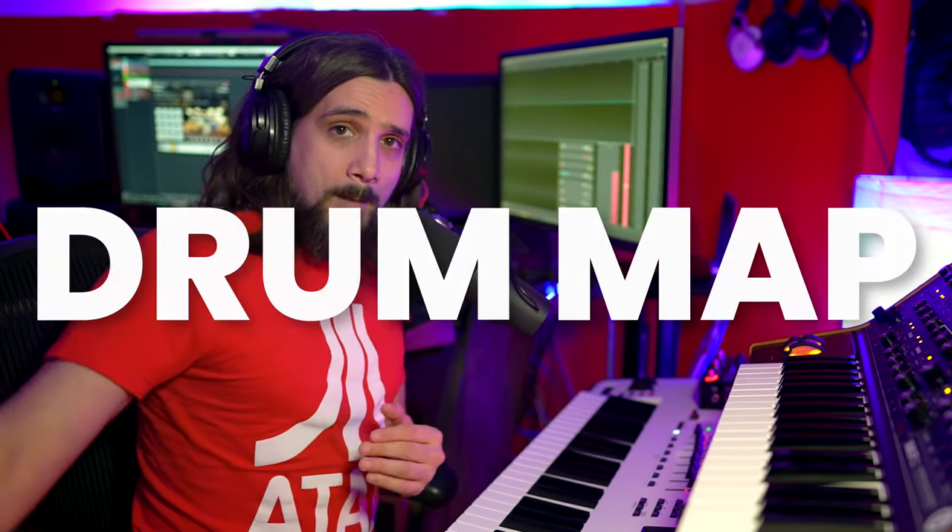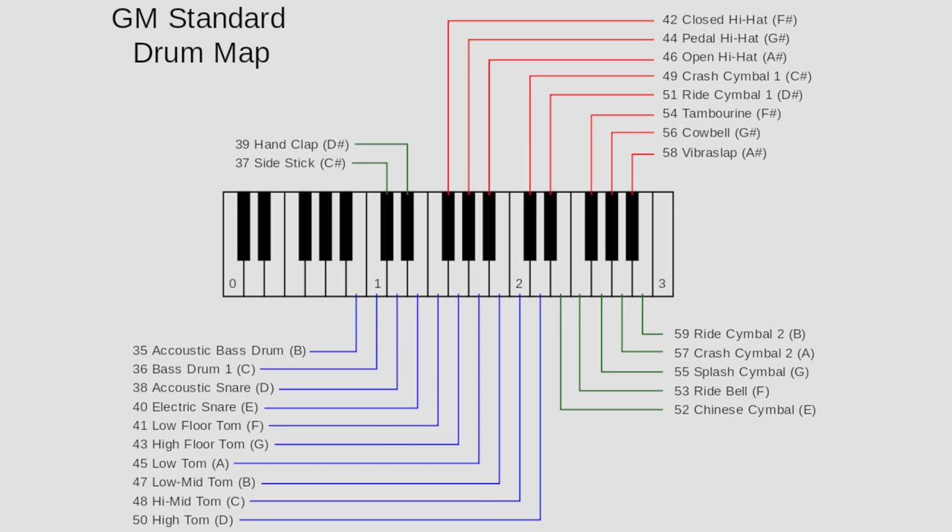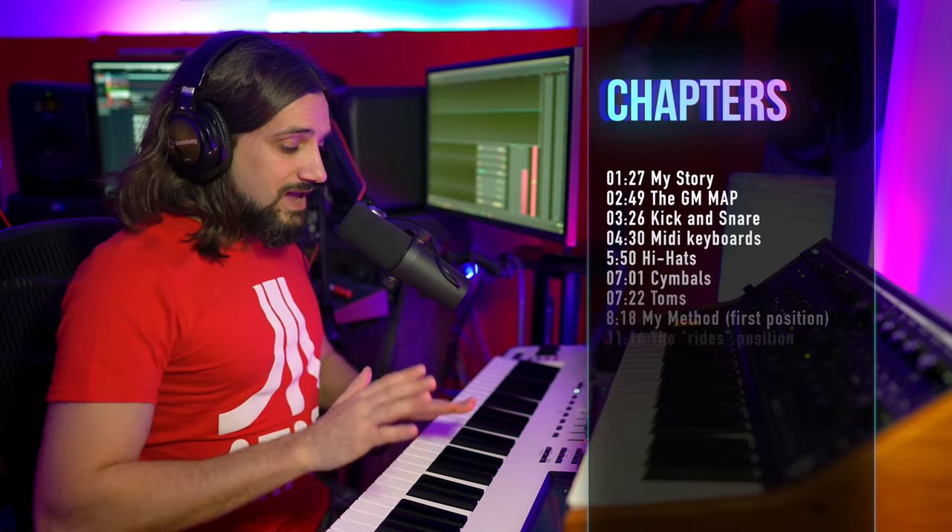I had this request from quite a few of you on how to finger drum on the keyboard, and I actually want to share my story with you today, because this is one of the things that completely changed the way I started producing music. The secret to doing finger drumming easily and correctly is to learn the GM drum map. I'll have some links down below — feel free to pause the video and check it out.